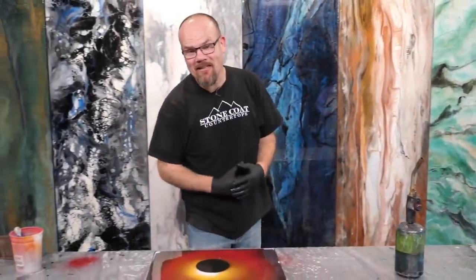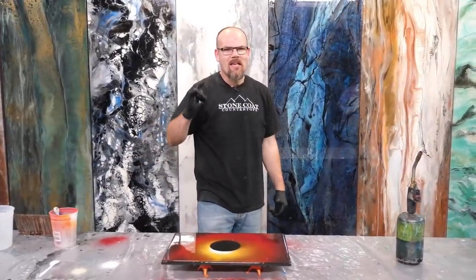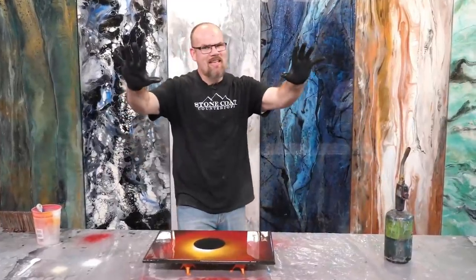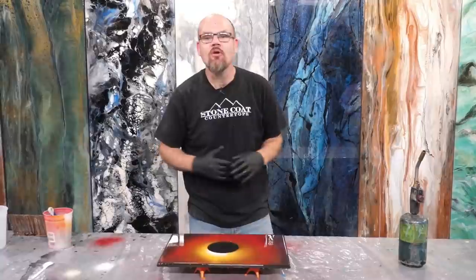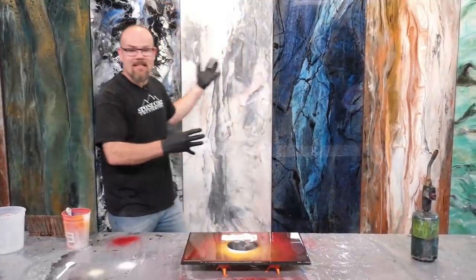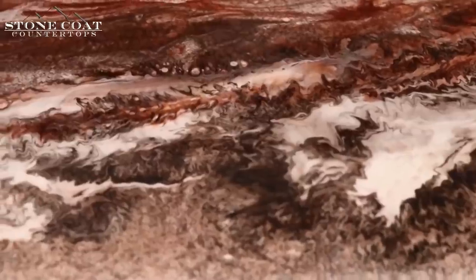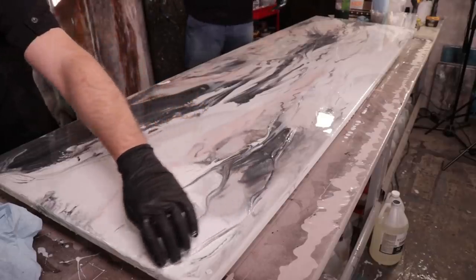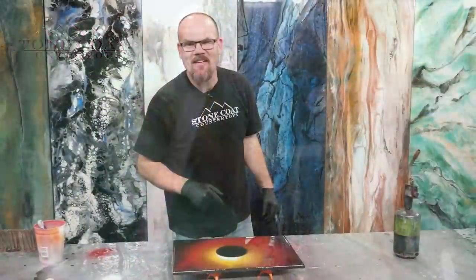I had a blast making this project. Let us know in the comments below — what would you make using epoxy if you could do anything you want, but you only had ten minutes? Visit us anytime at StoneCoatCounterTops.com. We have many tutorial videos teaching how to make natural stone looks, how to resurface old furniture, how to make your countertops look new on a budget. You can follow any design and any demands by mixing and matching color and creating your own epoxy creation. We'll see you on the next video.